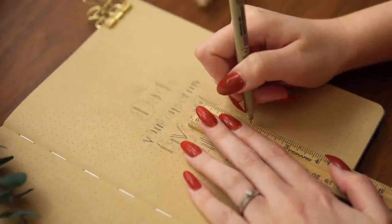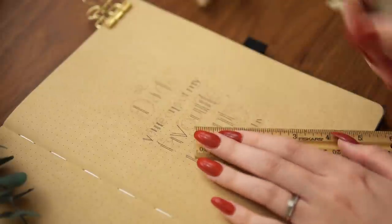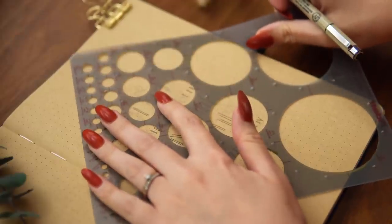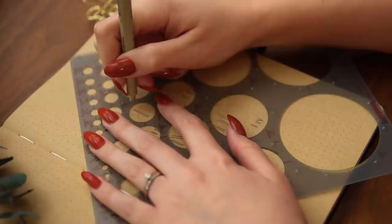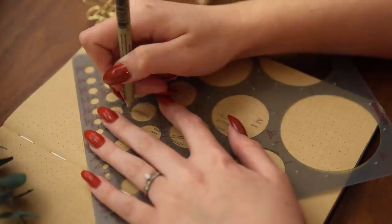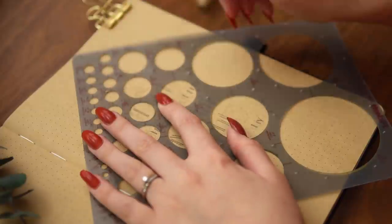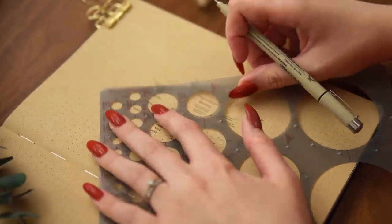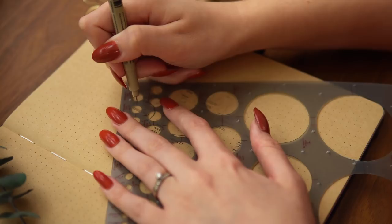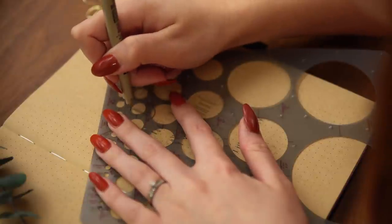Once I have all the vertical lines done, my next step would normally be horizontal lines — but this particular font has basically no straight horizontal lines. Most horizontal elements are curved in some way. For that reason, I'm now grabbing my circle template. I'll link the specific one I like to use in the comments below. Of course, if you're really good at freehanding curves you don't need one, but I have shaky hands — probably from a combination of anxiety and too much caffeine.